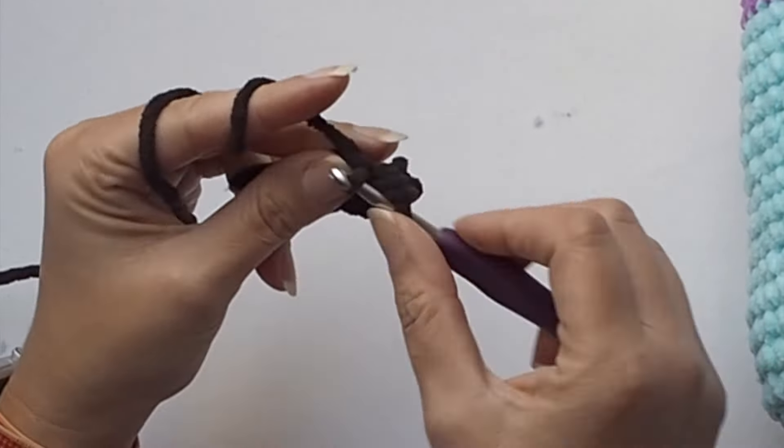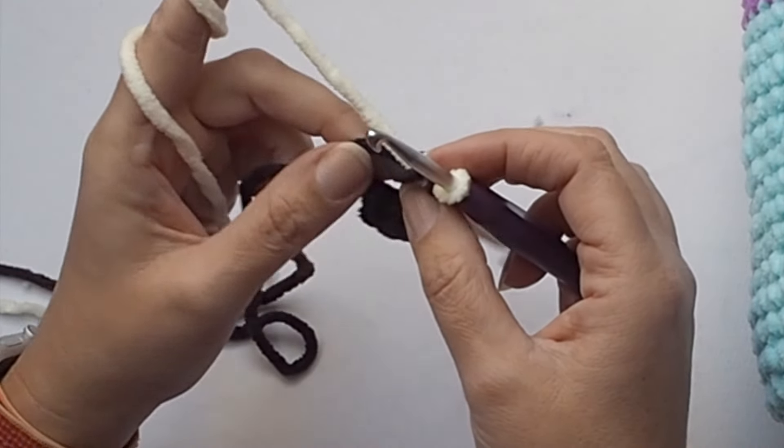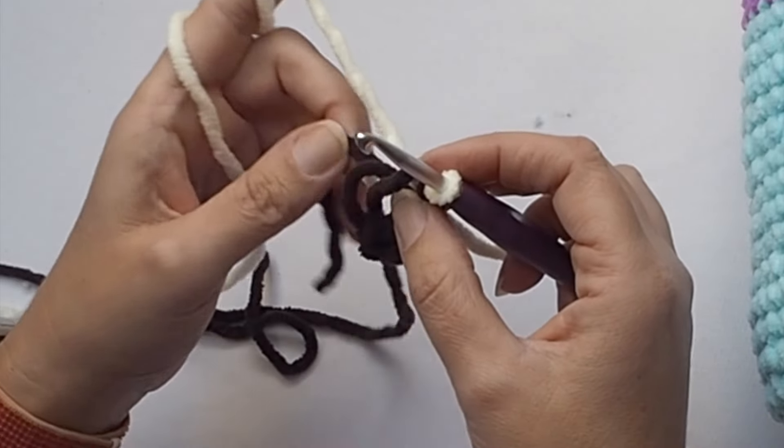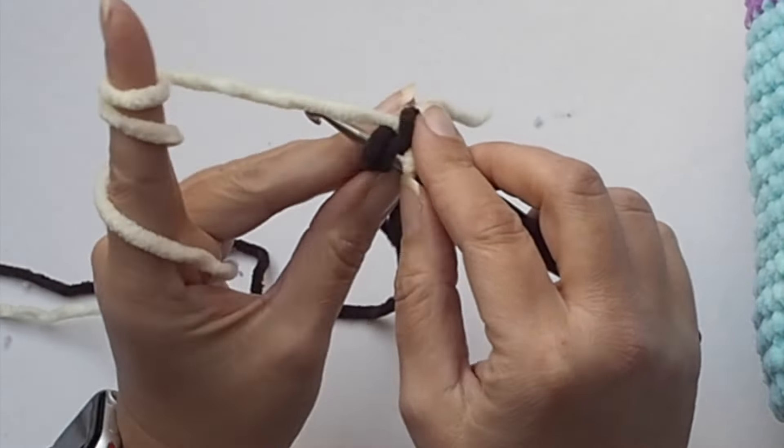There are two loops on your hook. Let's prepare the new yarn — the white color yarn or cream color — and pull the loop through the loops on your hook. Then make a single crochet into the magic ring with this white yarn. The brown working yarn, just leave it as it is. We will use it later on. So one single crochet with the white yarn.